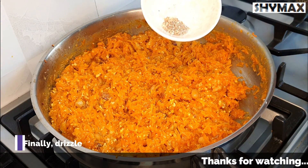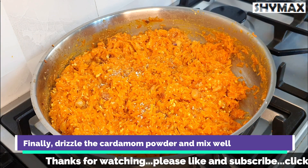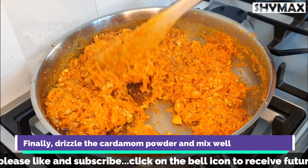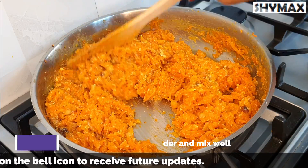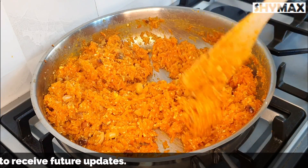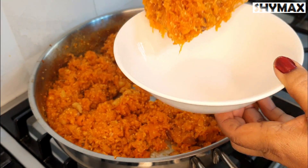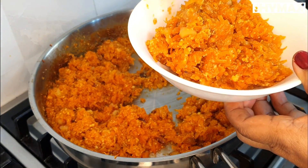Finally, drop in the cardamom powder and mix well. The Gajar Ka Halwa is now ready to be served. Serve it into a bowl.